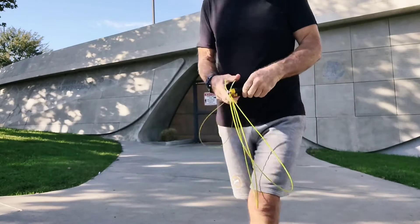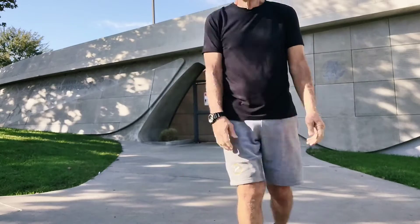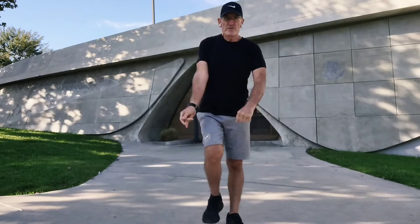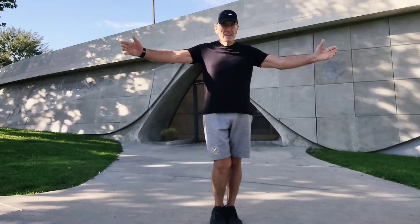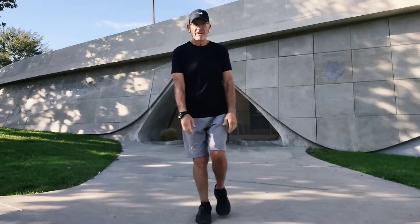All right. Whoo, that's great. Feeling good. Get the heart going. Get the blood going through the body. Feels amazing — it feels so good to be alive. All right, so let's go with 25 jumping jacks.